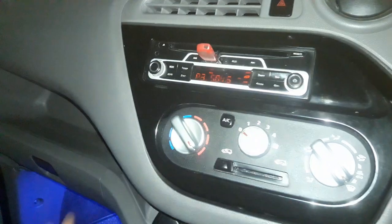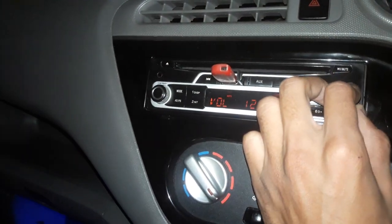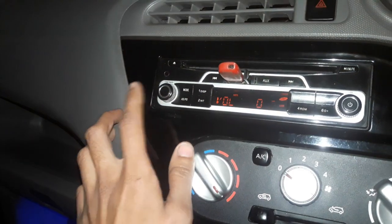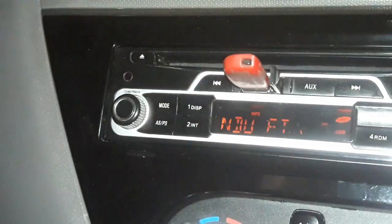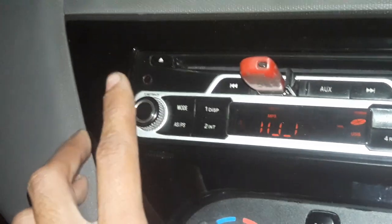First of all, I will show you the song playing. Okay, I will mute it. I will zoom in — my camera is a bit blurry, please don't mind. I will press the tune track button.